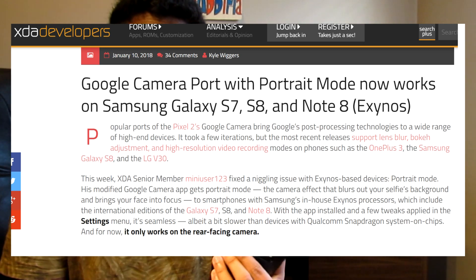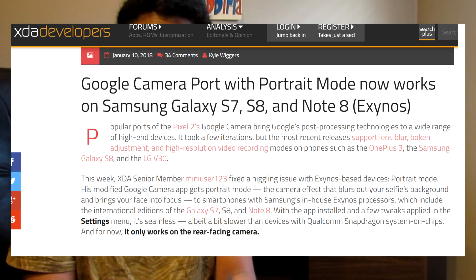Now originally this was only available for Snapdragon devices, however recently we've noticed that Exynos devices seem to partially work. I picked up the Galaxy A5 2017 — this has an Exynos processor and it's a really good mid-range phone. I've been using it and fell in love with it. It has a good camera, not the best, but still pretty good, and I'm going to try to get the Google Camera on this phone.